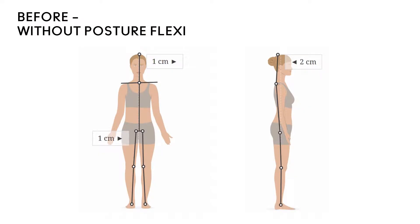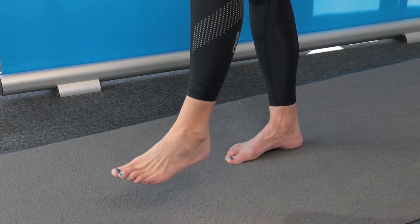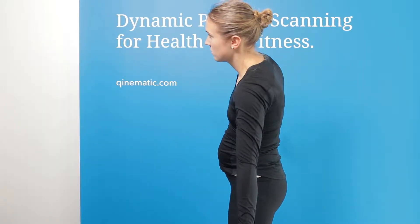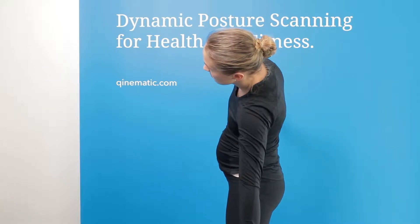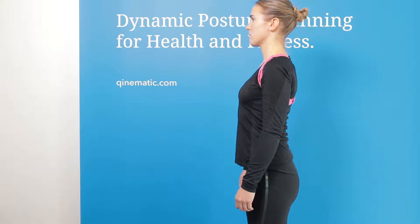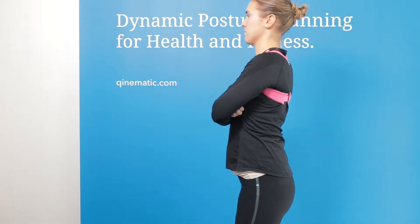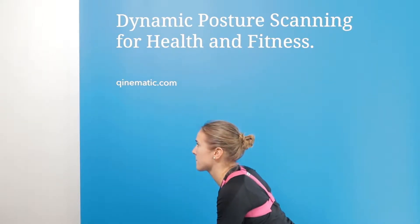The first scan showed a posture where the trunk was leaning backwards. This is typical of people who have strong abdominal muscles but need to work on their balance and their alignment. They're using big global muscles unnecessarily, which can be tiring. The second scan shows a much more balanced posture, with the plumb line more or less exactly over the midline, which is much more energy efficient and less energy demanding.